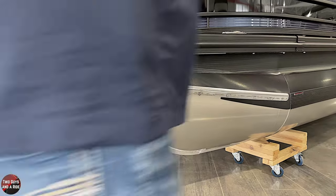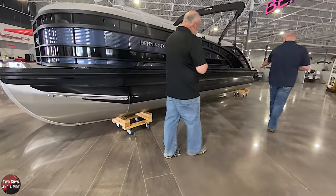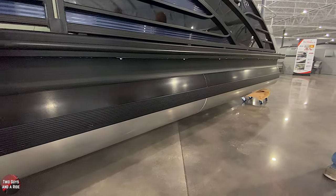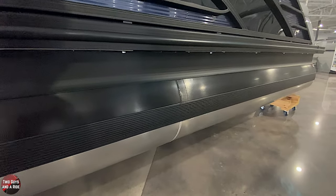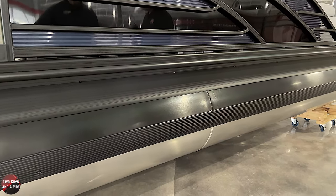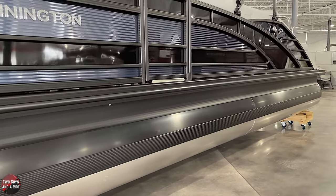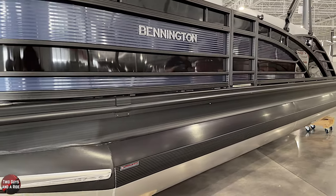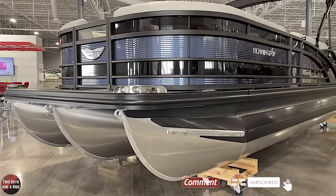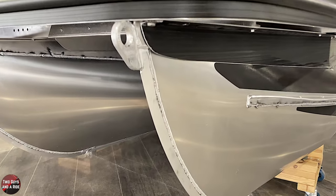All Bennington tubes are baffled throughout - they've got bulkheads at every weld point in the front, middle, and back. So they're chambered tubes, pressure tested before they leave the factory. Bennington is one of the few manufacturers that doesn't put any drain plugs on the back of their tubes. The reason is they have a lifetime warranty on all structural components - 100% parts and labor for the life of the boat for the first owner. Basically what they're saying is: when we pressure test and build these tubes, there should be no leaking. If there is, there's a weld failure and we take care of it under warranty 100%.